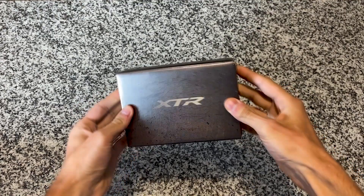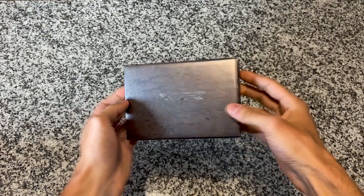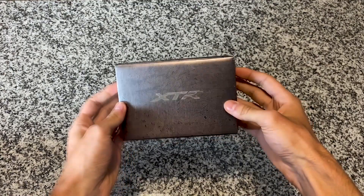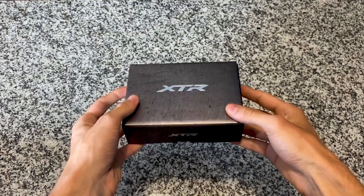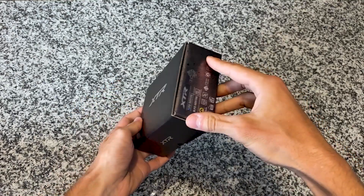These are my new Shimano XTR M9100 pedals, recently purchased for $179 USD or $239 Canadian. It is quite expensive, but this is the cream of the crop in terms of quality that Shimano has to offer for cyclocross and gravel pedals.